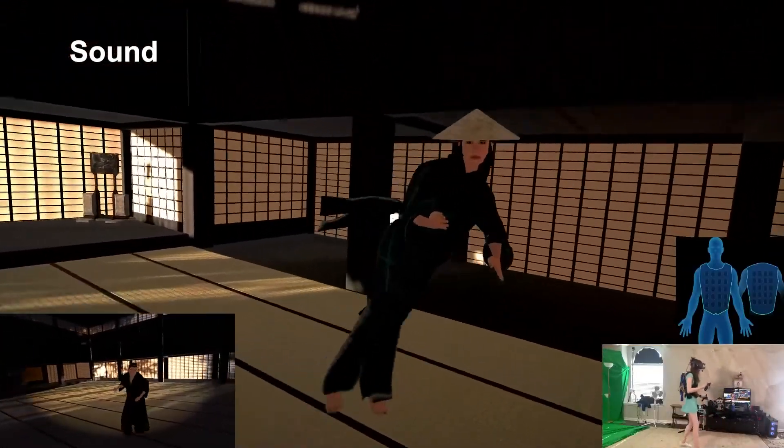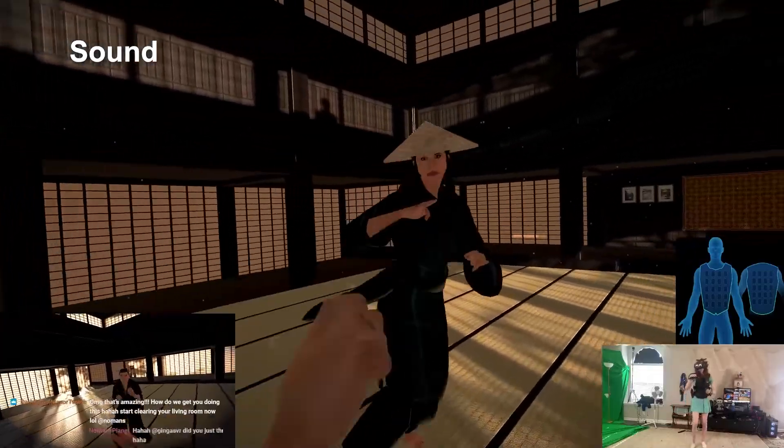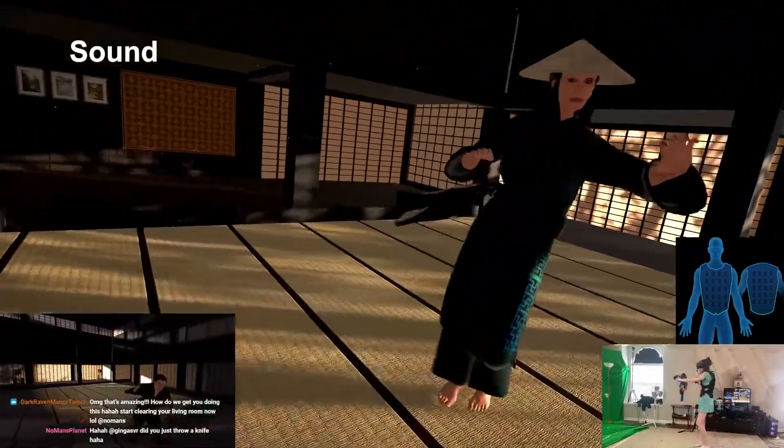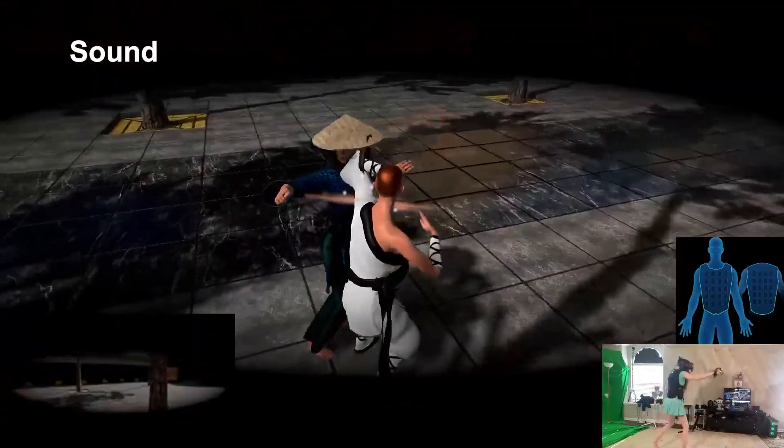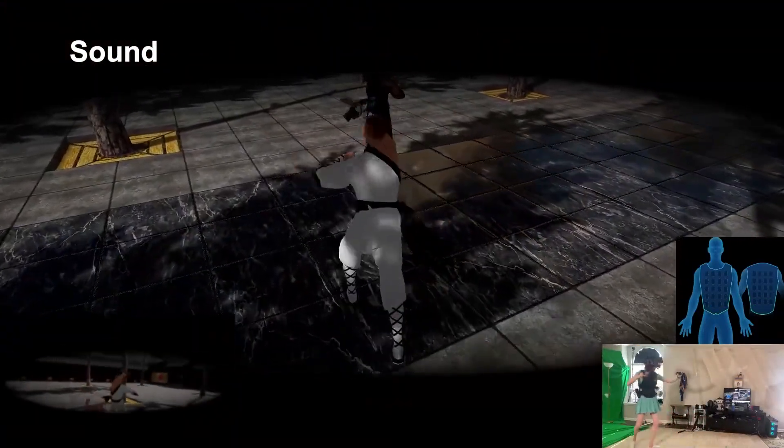Next up is sound. The sound here is quite good. When you're hitting something, blocking, or kicking, it all sounds thematically appropriate. I also really enjoy the music — it really does remind me of an old-school Mortal Kombat or Kung Fu game, and it does get you pumped up and can make these fights pretty intense.